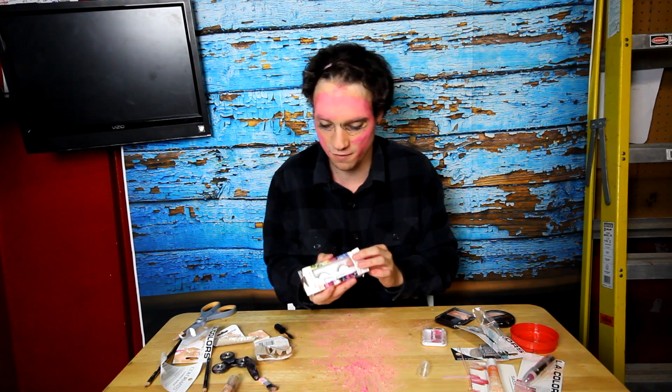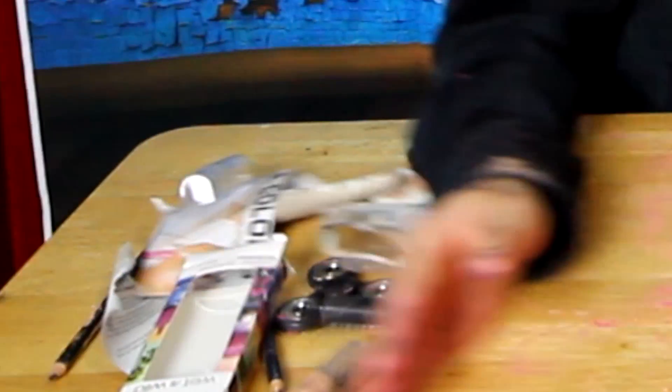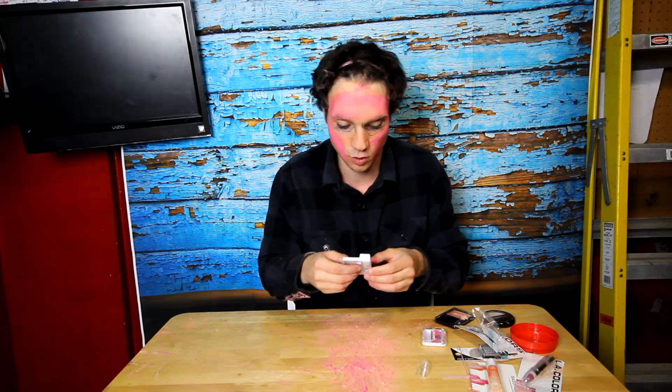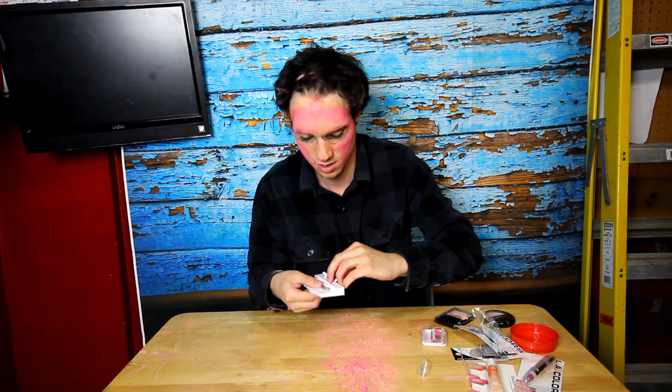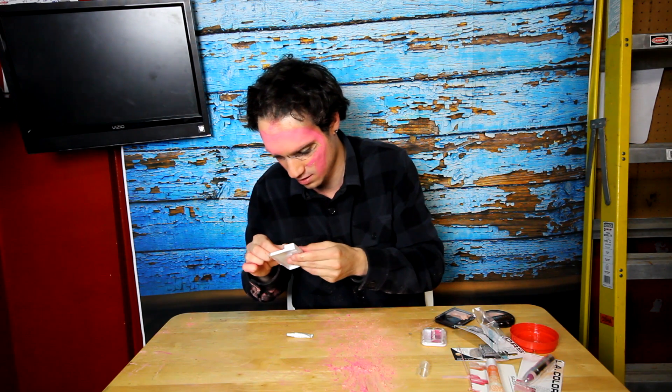Now we're going to go ahead and put on our fake lashes we have here. Oh my. So we have wet and wild. I don't really know how they apply. Looks like they already have some sticky stuff on them, so we'll just go ahead.